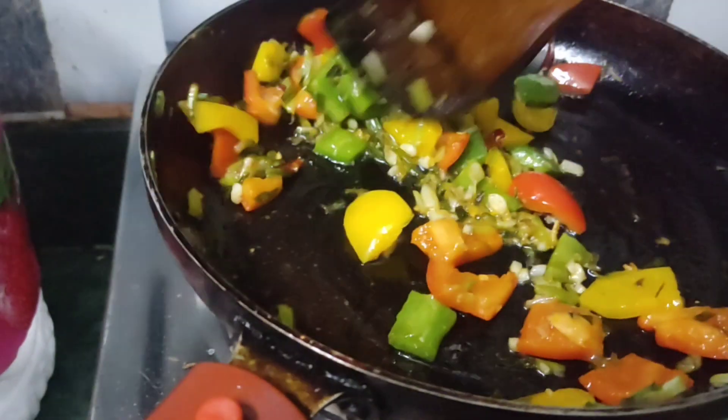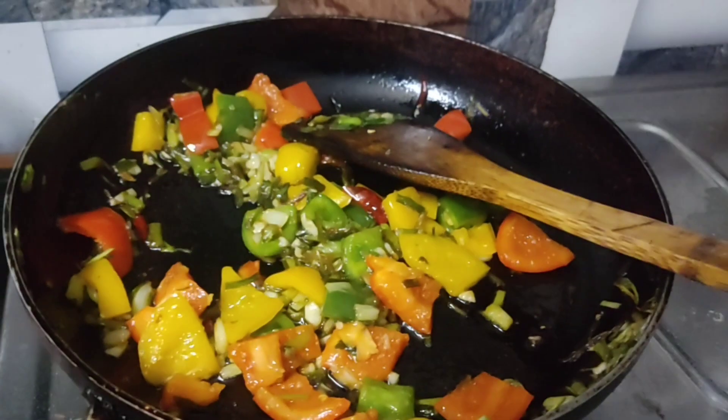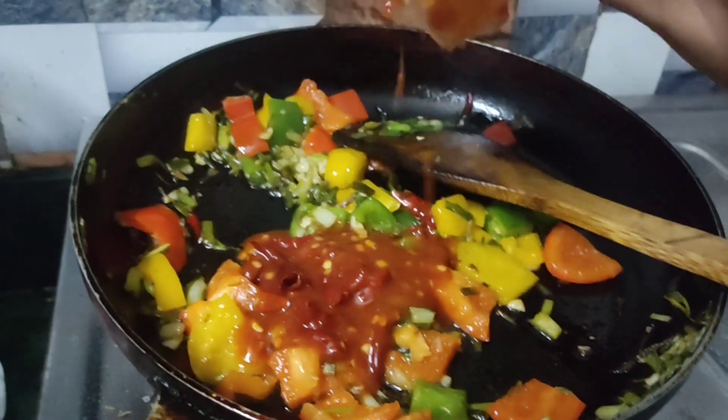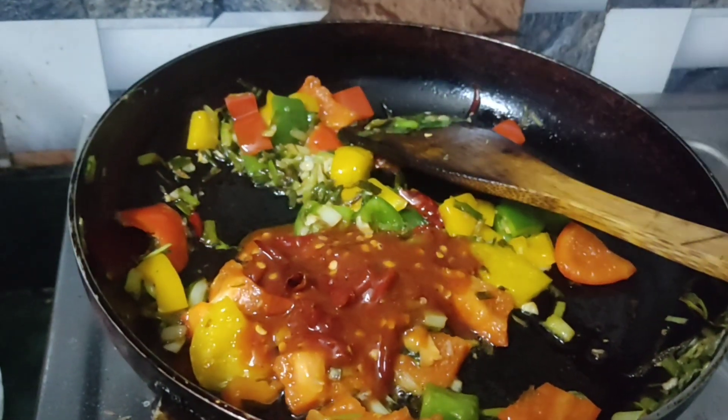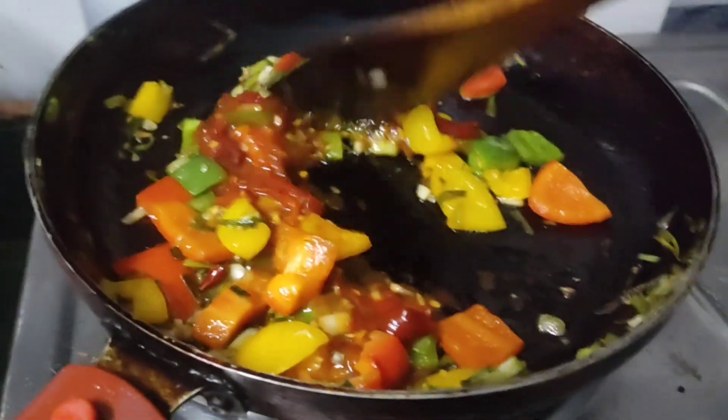I will add 1 tablespoon of red chili paste and 1 tablespoon of red chili sauce.